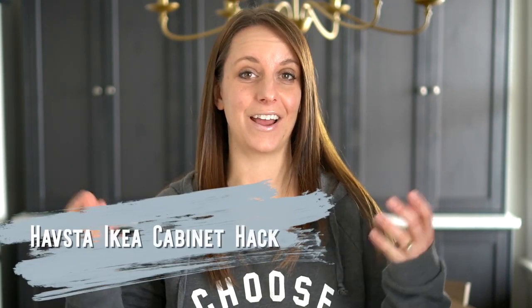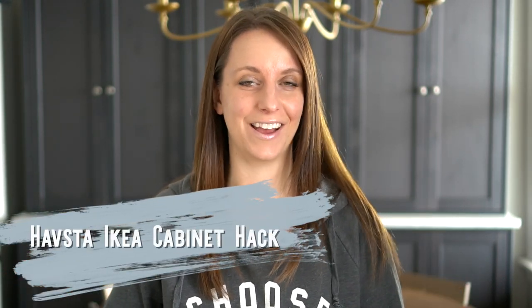Welcome to my video all about our Havsta IKEA cabinet hack. I'm Cammie from the blog Tidbits at tidbits-cammie.com, and I'm going to show you what we did to create a major upgrade on the popular step-back IKEA Havsta cabinets. I feel like we successfully made them look like something you might see out of a Downton Abbey kitchen.